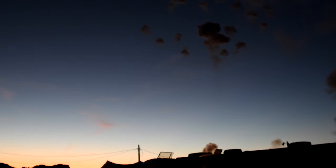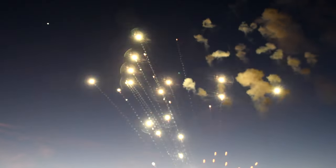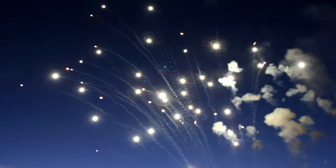The burn rate of whistle mix also allows it to work as a whistling rocket propellant. Here is an example of both strobe rockets and whistle rockets being fired at the same time, showcasing what different oscillatory burn rates can accomplish — a truly spectacular effect.